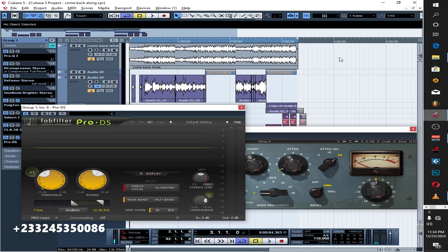Yo, what up! So this is how I mix this song. Let's listen to it, then I'll just break it down for you guys.